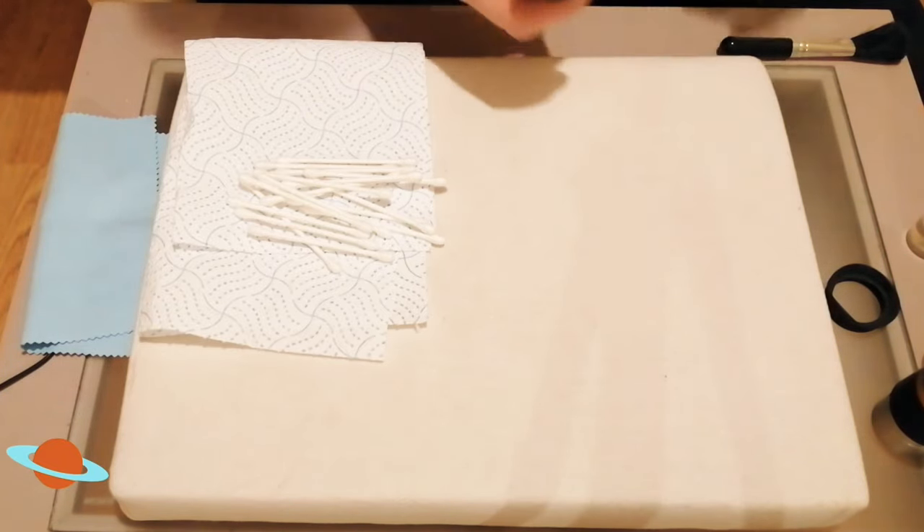You may find with these smaller eyepieces there's a fine ring right around the edge where you just can't reach — don't worry about that at all. It's very minimal. That's how to clean your eyepieces whether it's big optics or small optics — do it the correct way and don't be tempted to clean it on your t-shirt.